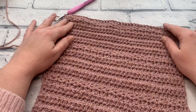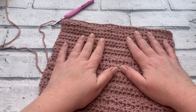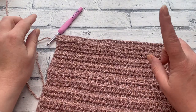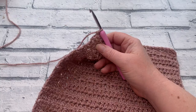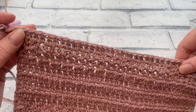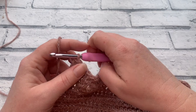As always, you can find the written version of this pattern over on the website — everything is linked in the description box. Depending on which size you're making, there are going to be some differences in the decrease rows. However, the first five rows are the same regardless of size, and I'll point out the changes as we go. We should have one row of extended half double crochets after working into our chain one spaces, so make sure you've worked that final row of your side panel before continuing to the decrease rows.